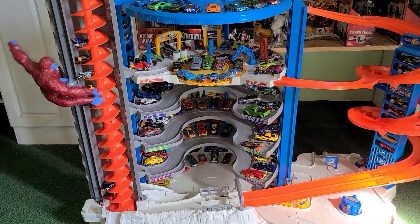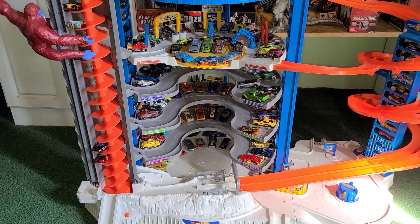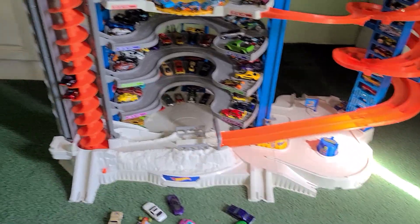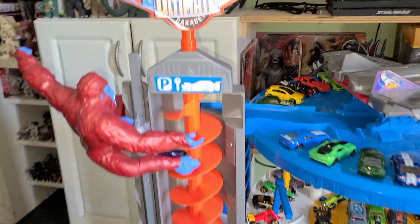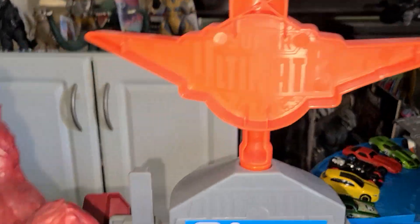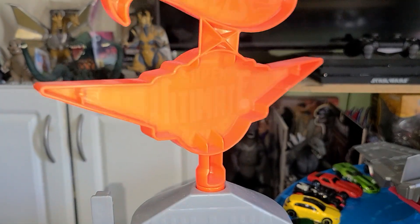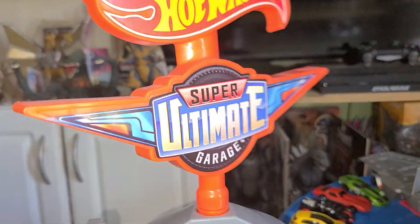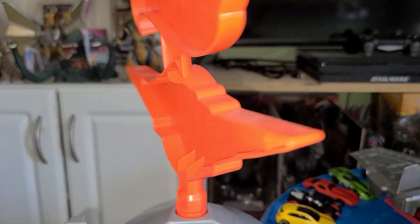This set took me under 20 minutes to assemble. I love this garage and it's compatible with other Hot Wheels sets — there are three connection points: one by the gorilla, two there, and three in the back. I hope you guys enjoyed this review. If you like this video, give it a thumbs up and subscribe. This was Ghost Godzilla Thunderbolt signing off — Hot Wheels fans, keep on racing!